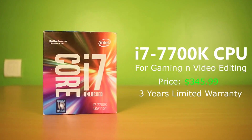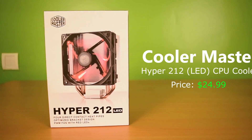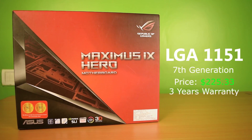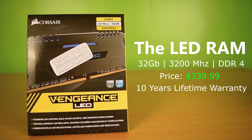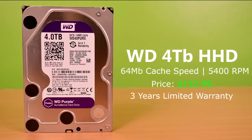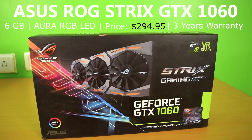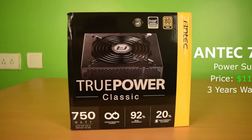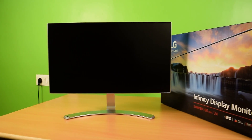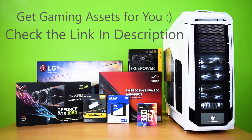I have chosen the Intel i7-7700K processor and Cooler Master Hyper 212 LED fan for it. Asus Maximus Hero 9 Motherboard, Corsair Vengeance LED RAM 32GB, WD 500GB SSD, and a 4TB Surveillance Hard Drive. Asus ROG Series GTX 1060 Graphics Card, a 750W SMPS, Cooler Master Storm Striker Gaming Case, and an LG 24-inch Infinity Display Monitor. Order these products from the link given below in the description.